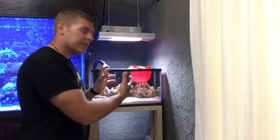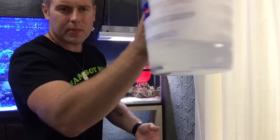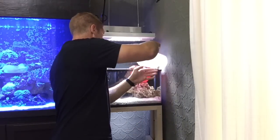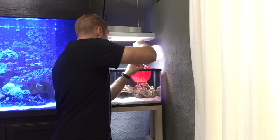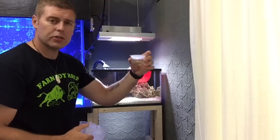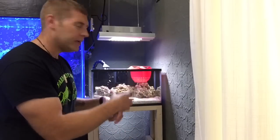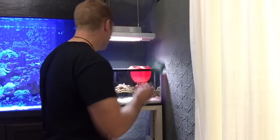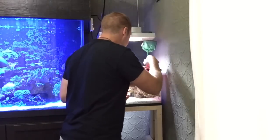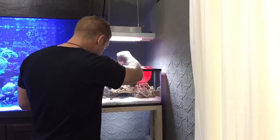We're going to get the anemone in there and get the two black clowns in there. We got the anemone right here — it's really swollen and really small right now, but we're going to get it in. I've got some mysis shrimp here and I'm going to feed the anemone too. Put food in there with them and they'll really get to know each other because the clowns will help feed. This is a really bright LED light so the anemone will really like that. Now we just have to catch the two clowns — easier said than done.